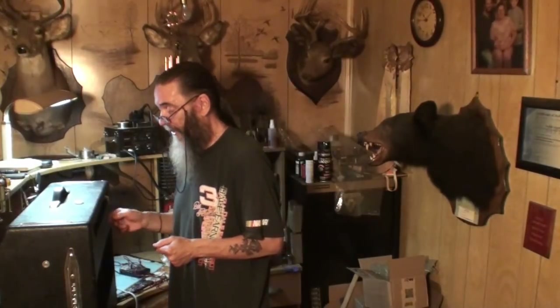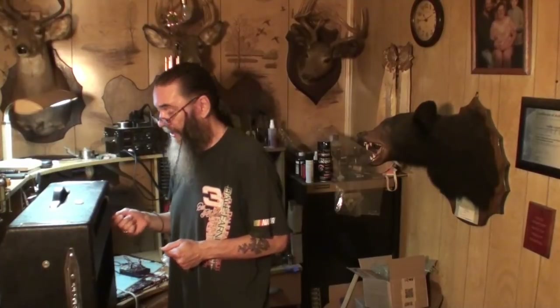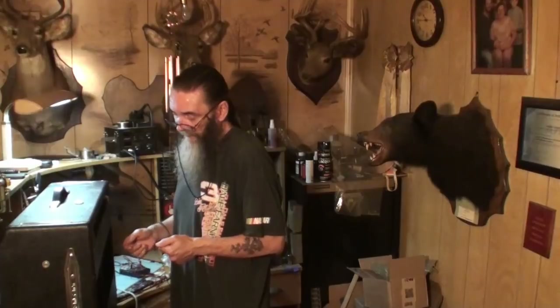This is the Fender Twin Reverb amp, and those tubes get mighty hot in this thing. Some of the caps have already been replaced — it's a very old amp. The electrolytic fluid inside the caps dries out over time, especially when they get as hot as these amps get. The harder you play them, the hotter they get.